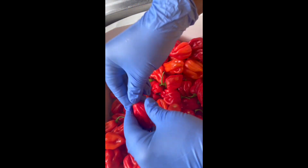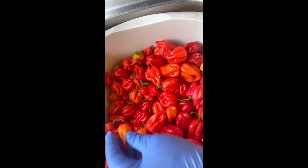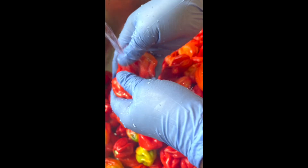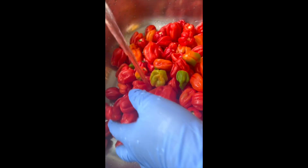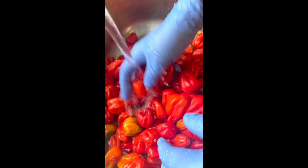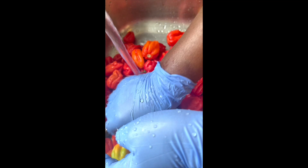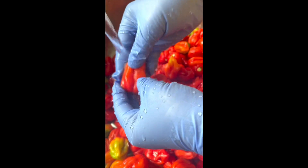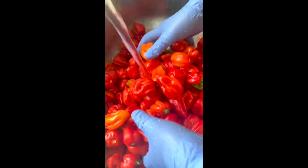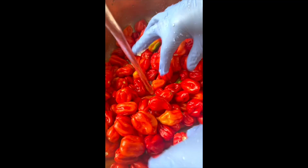I've counted these peppers and I think I've got over 200 peppers in this bowl. In the process of washing all the peppers, make sure you've got the stems off. They will have little earthy things in the corners, so we need to wash them thoroughly. Make sure you have your gloves on because these peppers are no joke — look at the vibrancy of these peppers!